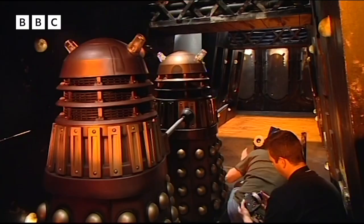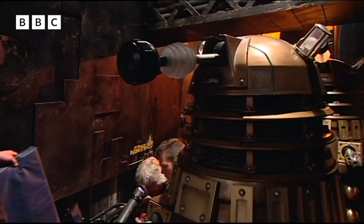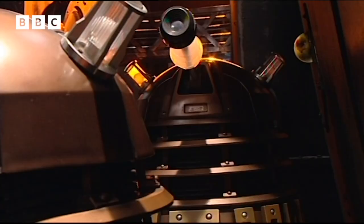It's really cool being a Dalek — really cool. You do feel powerful inside it. Barnaby confirms it's going really well, though it's getting quite hot in there.